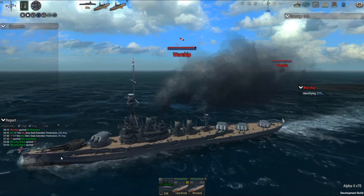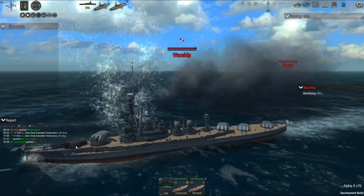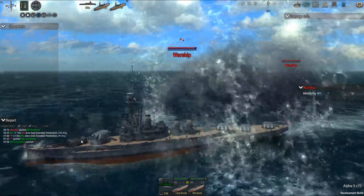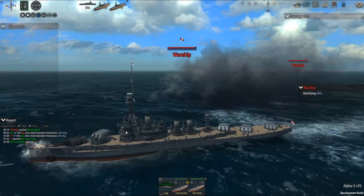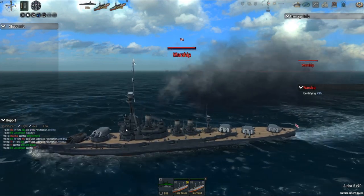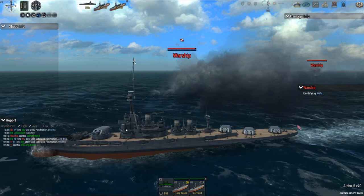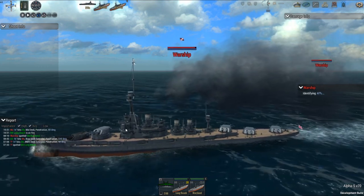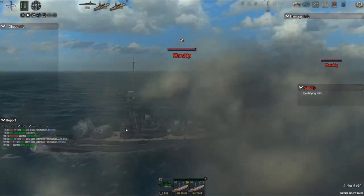Ooh, looks like I already knocked one of their turrets out - yeehaw! So there's one, two, three, four, five - ten. Two less than most Japanese dreadnoughts. Another Fuso, and the Ise class - that each had 12 14-inch guns. The Fuso I always thought was one of the ugliest dreadnoughts ever designed.